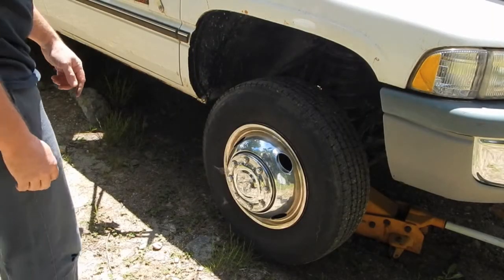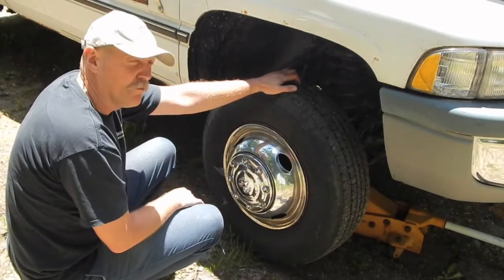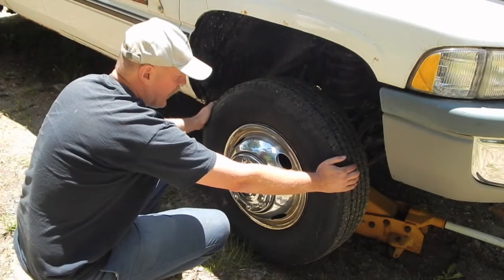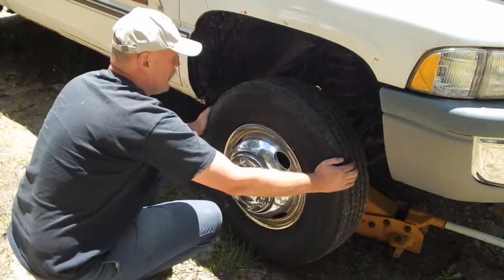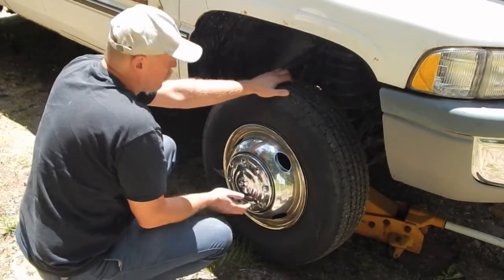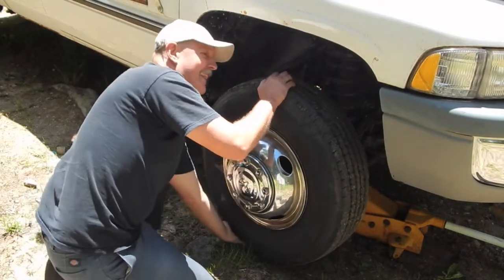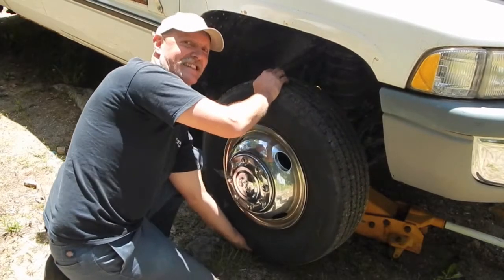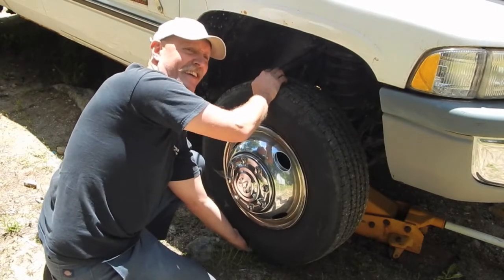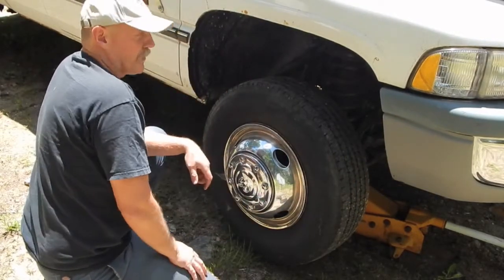It's kind of windy out here so we're going to have to deal with the wind on the microphone. I explained this previously on the wheel hub video about how you can tell the difference. Basically, with a wheel bearing, you're going to have slop when you jack the truck up — pull the wheel this way and you'll get slop in that direction and also in this direction. With the ball joints, you end up with a clicking, thunking noise — more of a thunk — and that isn't evident side to side, only in one direction. So it's going to be the ball joints.